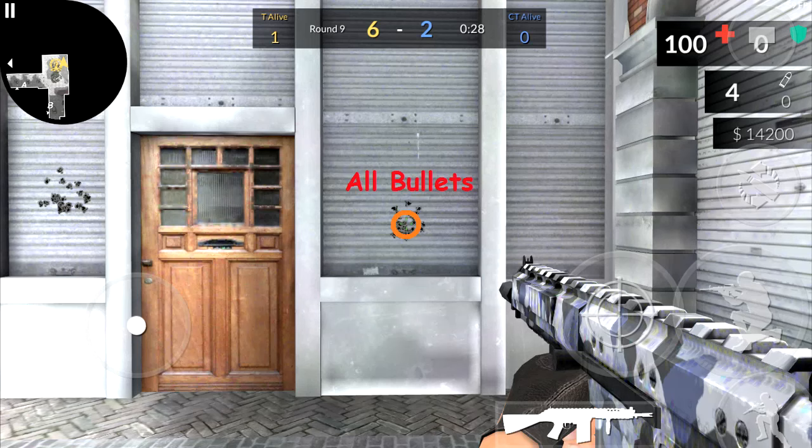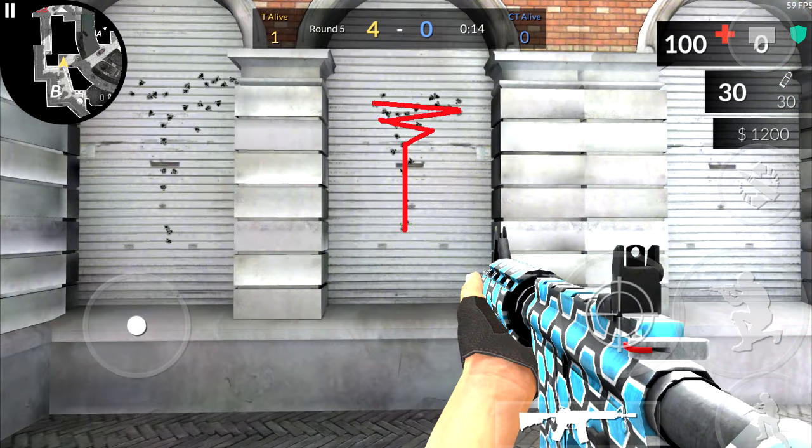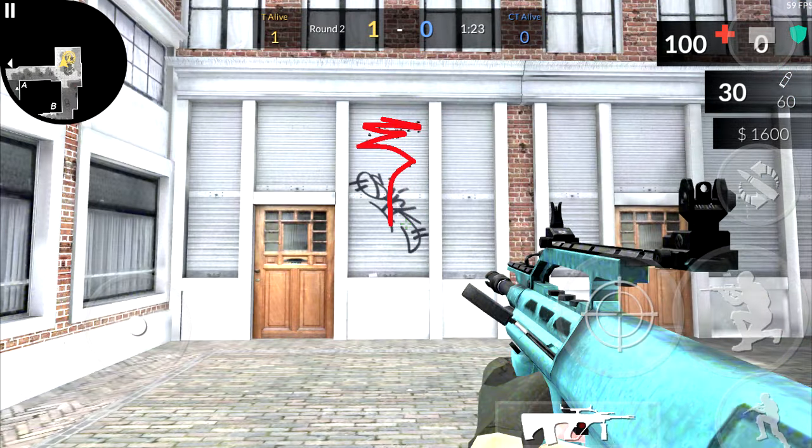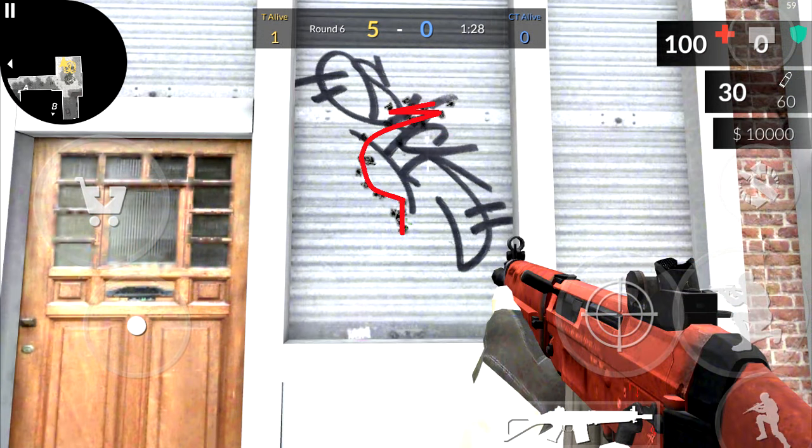Yo guys, it's Hacks here. Today I'm bringing you a Critical Ops video. Today's video is pretty much just to show you how to control recoil with different guns. C-Ops does have a lot of recoil and not everyone knows the patterns of each of the guns just yet, so I decided to make this video to help people out.